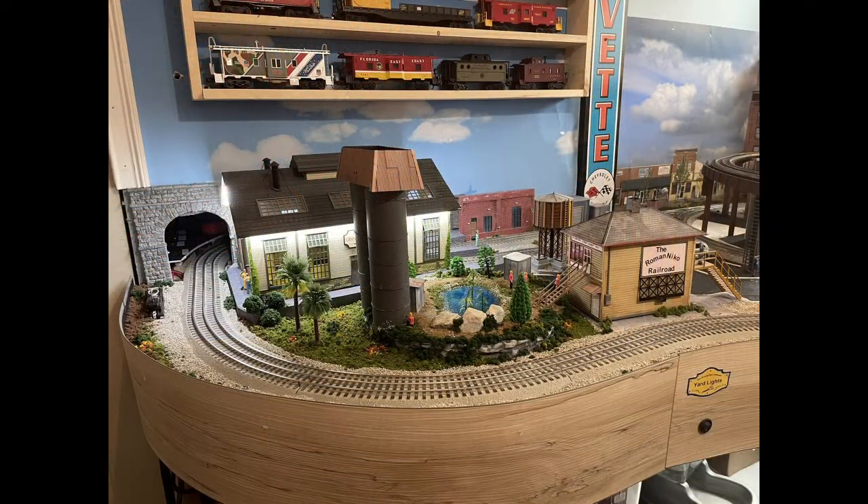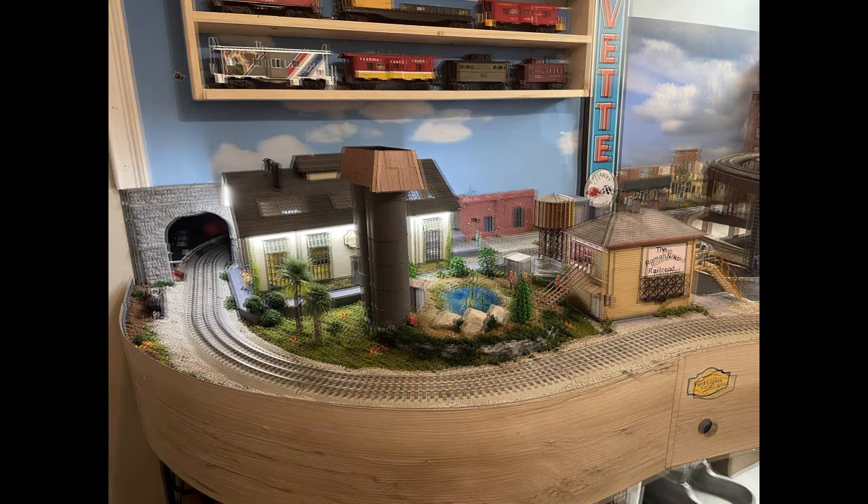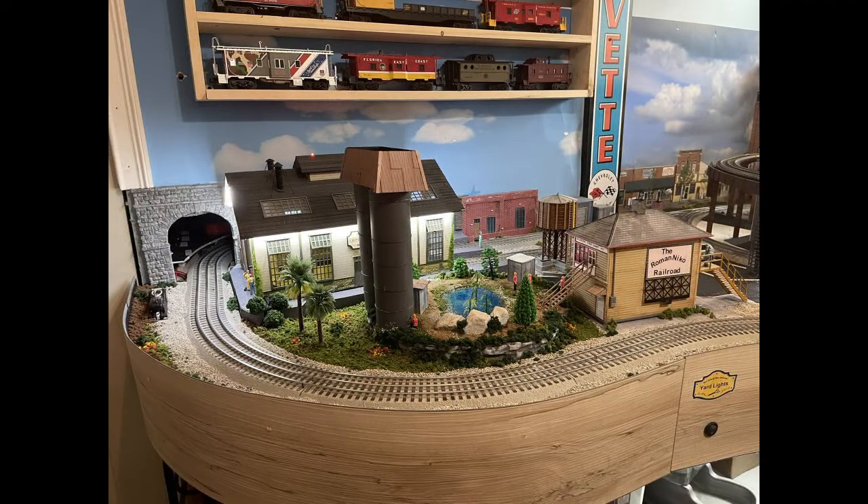I went to Home Depot and bought some flooring and used it as edge decoration, and that's where I put my switches. I'll go into it a little bit more in my next video, which is going to be the completed project.